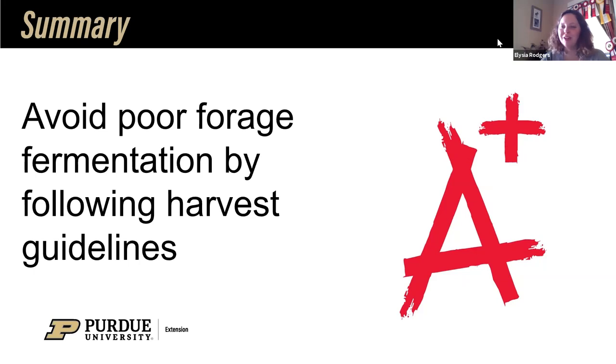Another reminder and plug for our Grazing 102 school coming up in June. If you're interested in learning more about grazing — which we'll be talking about in the next couple of weeks — certainly sign up for those schools. We don't have registration completed yet, but flyers are close to being created. Thank you everybody for attending today, for taking a little time out of your day to be with us. We appreciate it. Enjoy your Friday — hopefully it warms up a little bit.